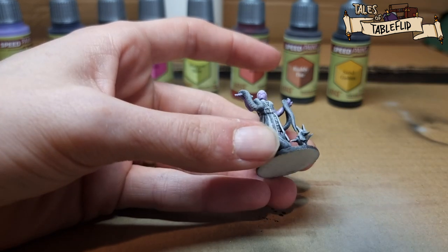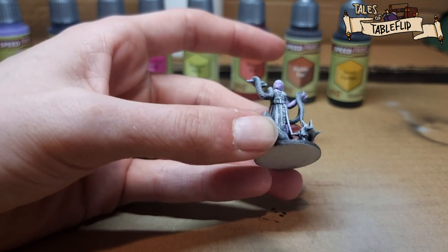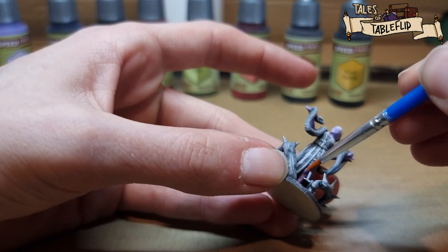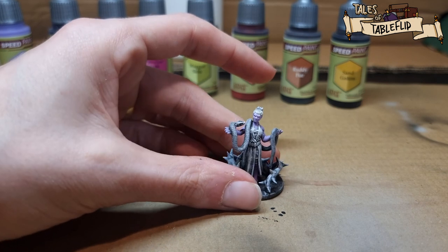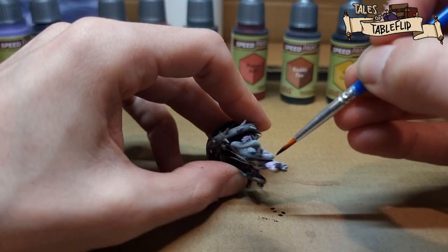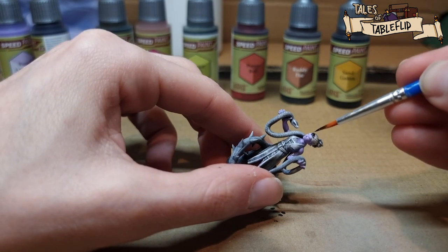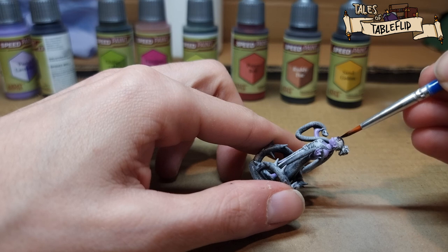After the pastel lavender we're going to do her hair. That's the lavender finished, so onto hive dweller purple for her hair — a nice dark purple. I figured with purple skin she can have darker purple hair; I think it looks pretty cool.